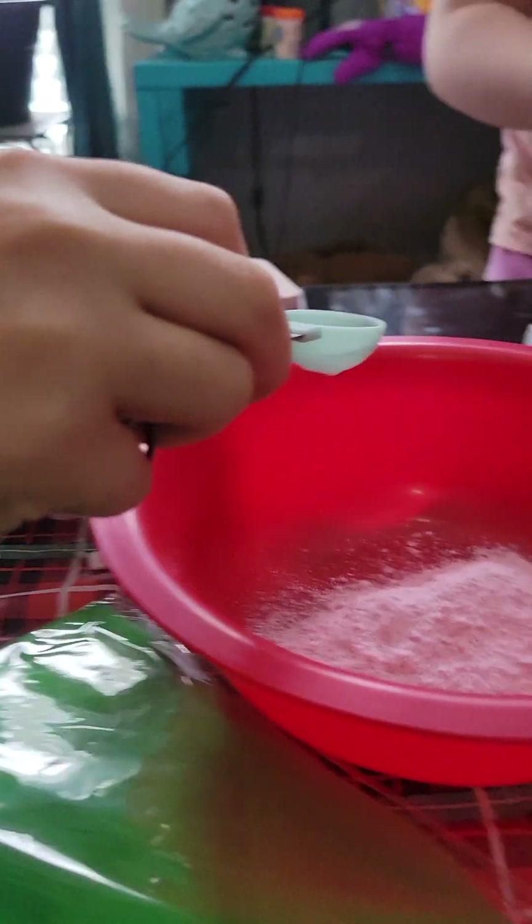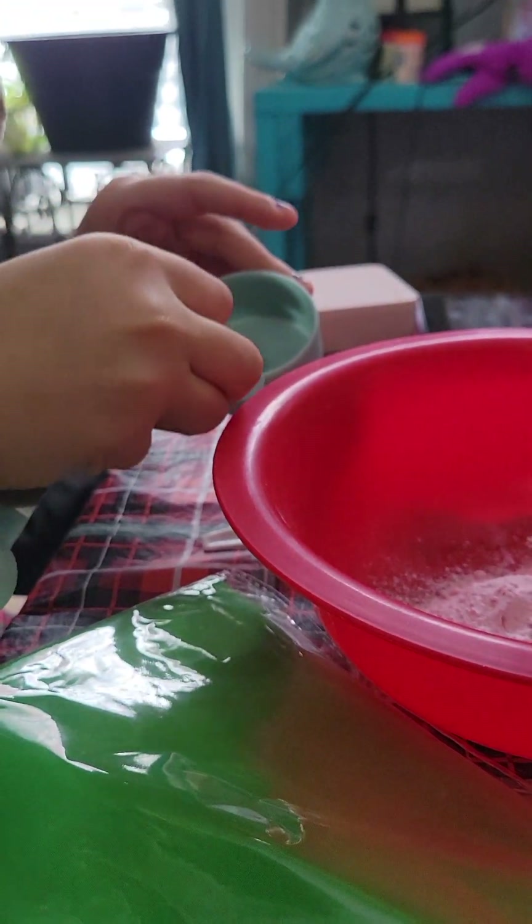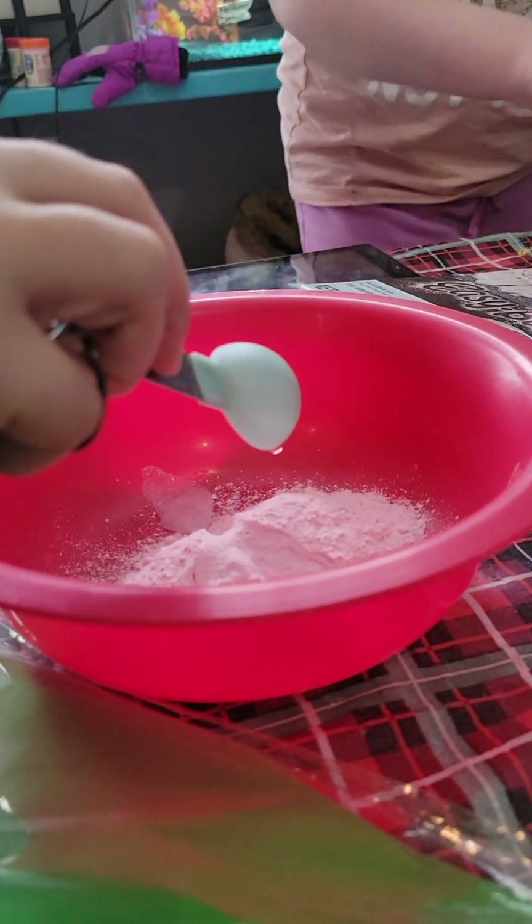Put in a teaspoon of water, and a half teaspoon, another half. Mix it and press it until it's warm.